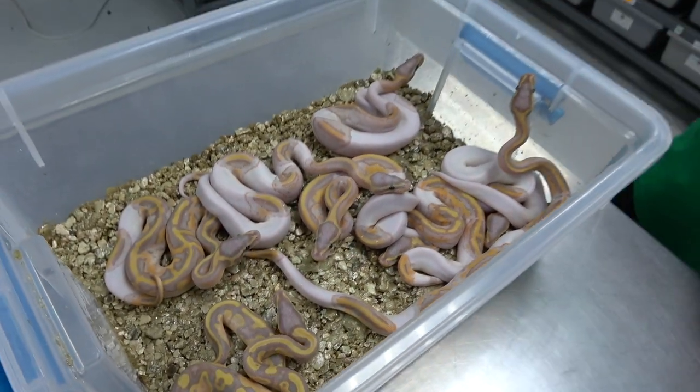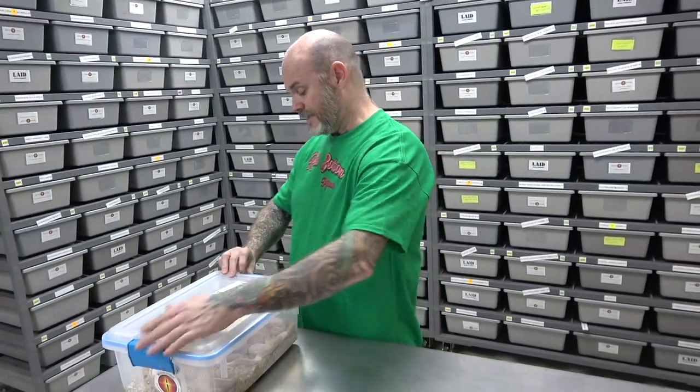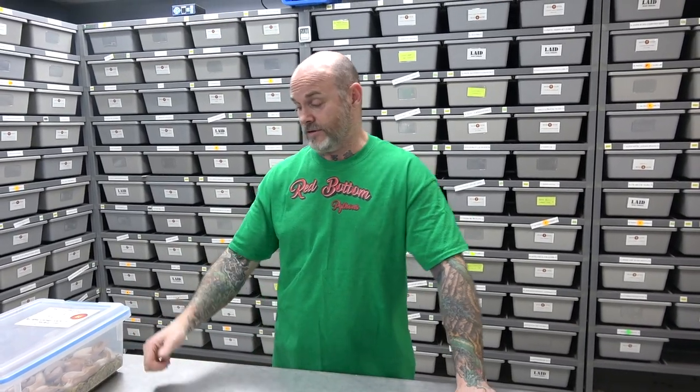I love the banana gene — always have. It goes really well with a lot of stuff. Still looking forward to seeing what can be done with it and future combos down the road. It's definitely a project I still love to this day and continue to work, combining it with other genes and recessives as well. Hope you enjoyed the video — don't forget to like, share, subscribe, hit that notification bell, keep the comments coming in. We'll see you soon!